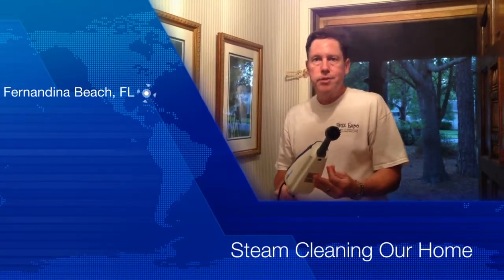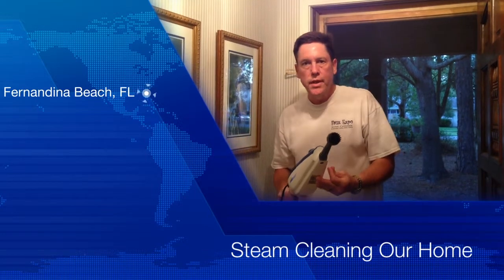We truly love our HomeRide Steam Machine Plus because it helps to keep our house spotless and germ-free without the use of chemicals that can be harsh to your family.